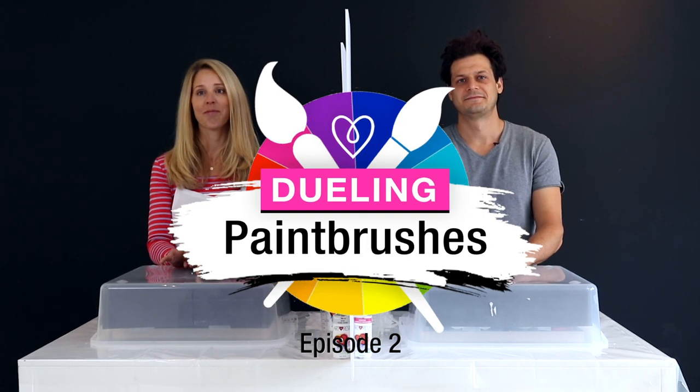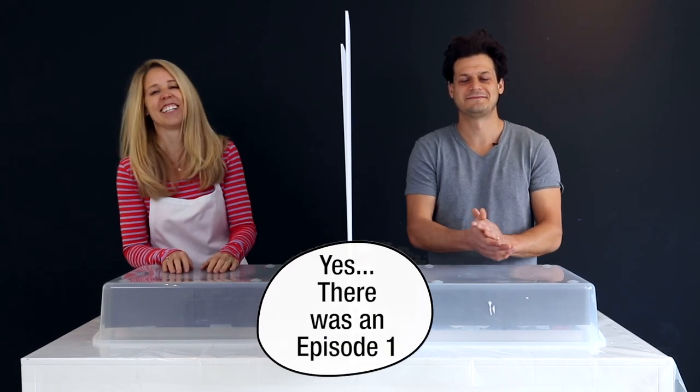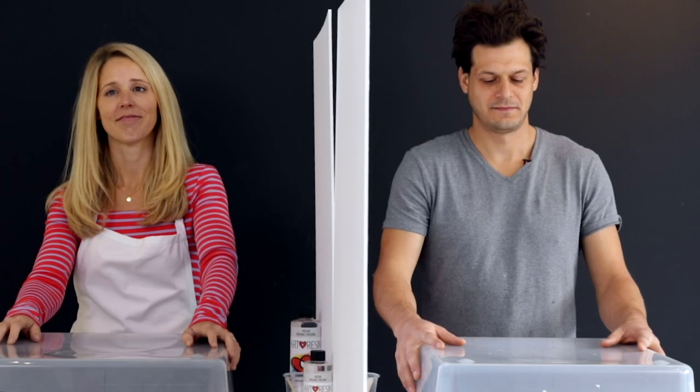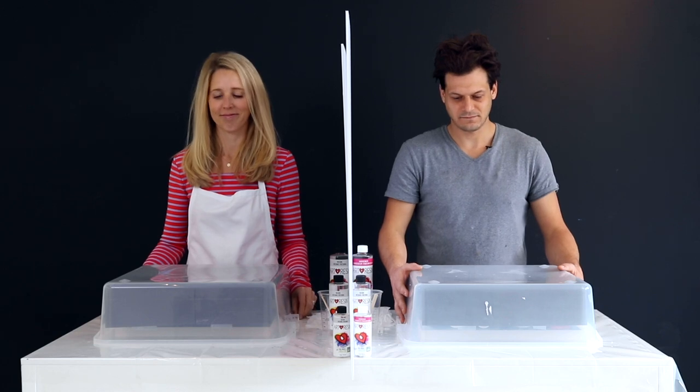Welcome back to Dueling Paintbrushes! Inside the box is everything that you'll need to create your next piece. You do not need to move from your spot. Everything that is in this box, you must use. Are you ready to open the box? I'm ready. Okay, let's do it. Open your box.